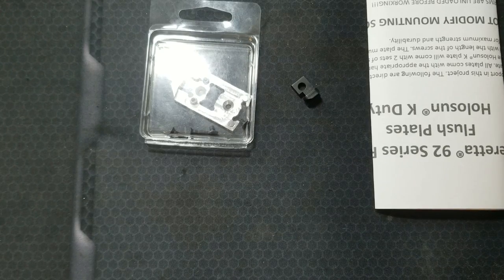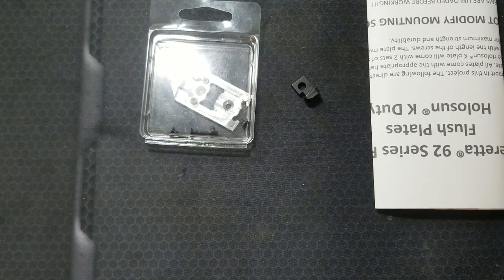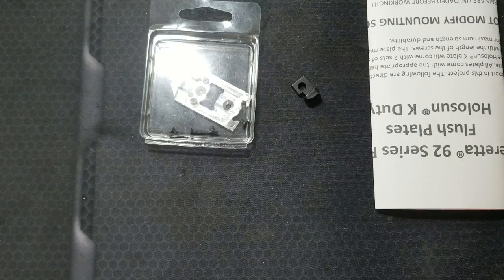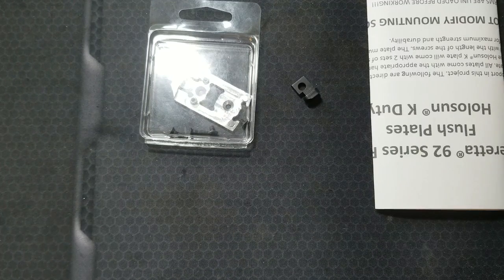After I posted the video on the Tony Systems Optics Plate for my Beretta 92X RDO, and touched on the factory optics mounting plate in an earlier video, someone on the Tony Systems Plate video recommended reaching out to a Reddit user by the name of D-Law — D-L-A-H-H — because apparently he's making his own optic plate.